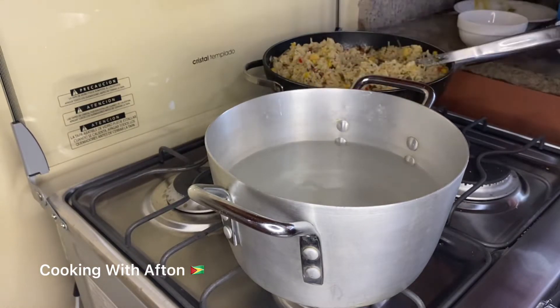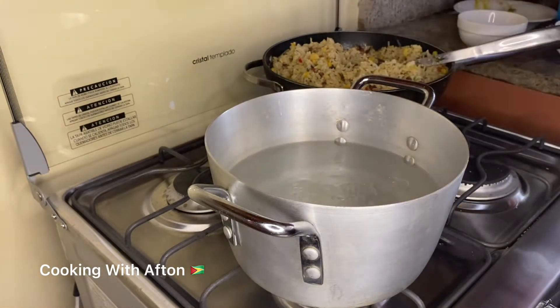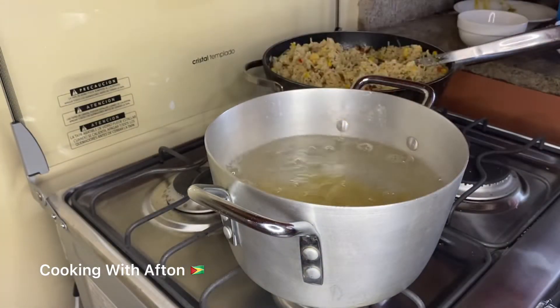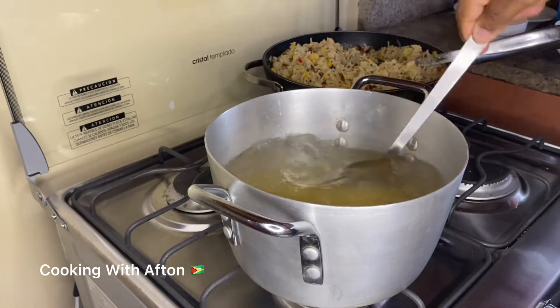Now I'm going to put some salt in the water and some oil, and I'll put in my elbow macaroni. Then I'm just going to give it a stir and let it boil for about seven to eight minutes.